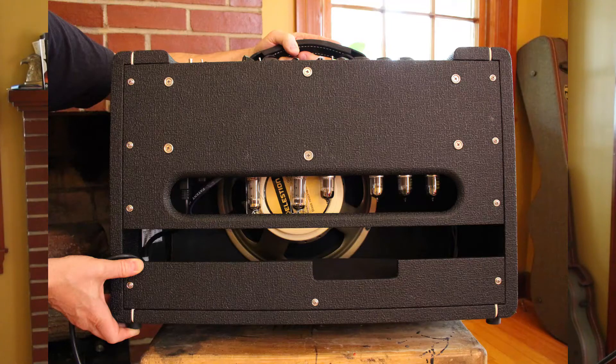The second tube, again going right to left, is a 12AX7. That is the overdrive channel's second and third gain stage.